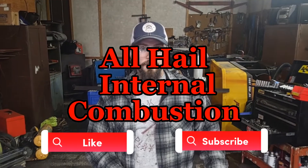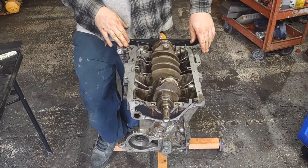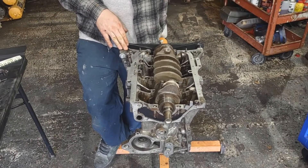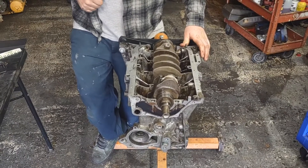What's going on? This is James from All Hail Internal Combustion. Back on our D16A6, we're plastic gauging the conrod bearings to make sure they're still in spec, and we're going to get our color codes off of them as well so that we know what size bearings we're ordering.